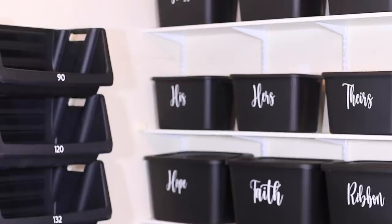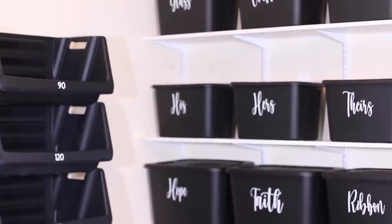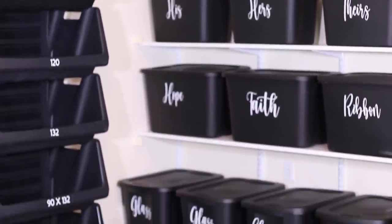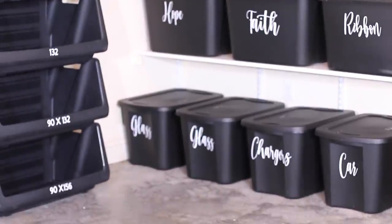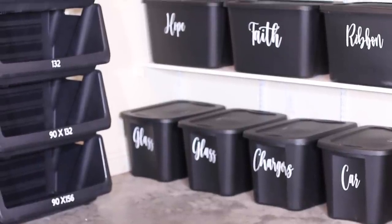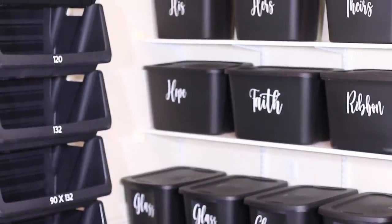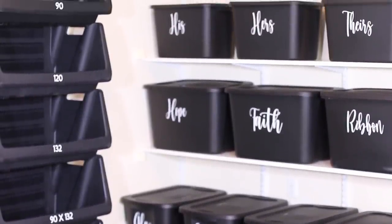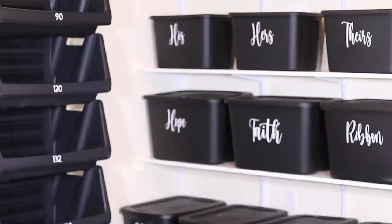Here is the final reveal! I am absolutely in love with the way that everything turned out. I love the containers — when I pull up in my garage it's going to make me so happy to see something so beautifully organized. I am so thankful to have a cutting machine like the Cricut Explorer 3 to make this all possible.